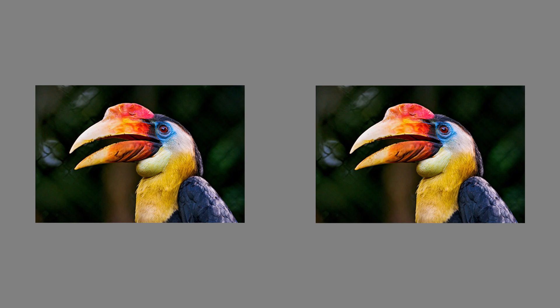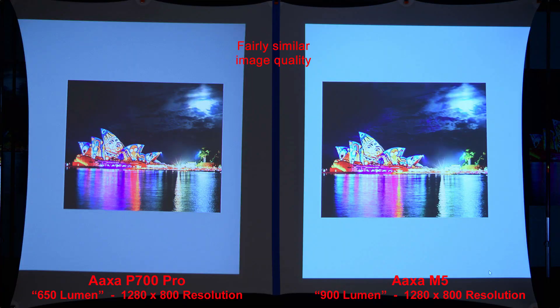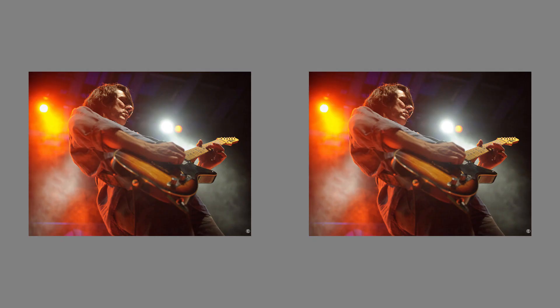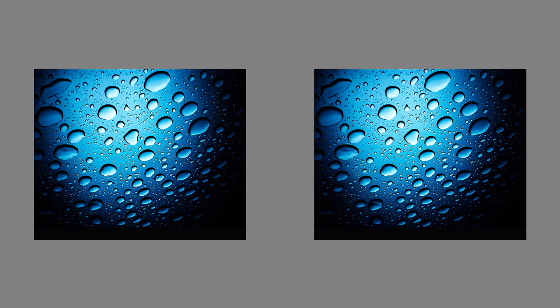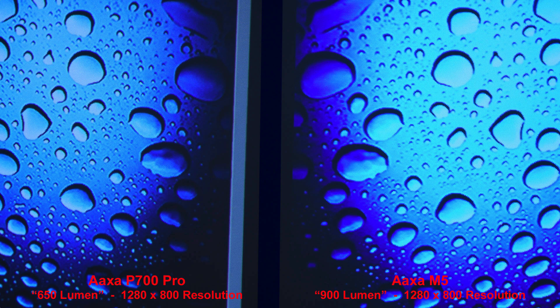Here we'll do one more color comparison — the yellows are quite different from both projectors. Looking at the sky, fairly similar image quality with good shadow details from both projectors. Let's zoom in to compare the details. Here's a nice high contrast image — fairly similar image quality between the two projectors. Here we'll look at the contrast, and the AXA M5 is a little too bright for the image, producing a little bit too much contrast. Good results from both projectors.